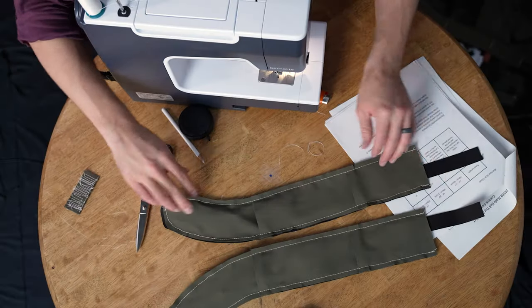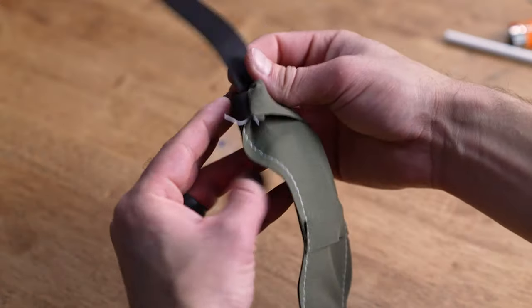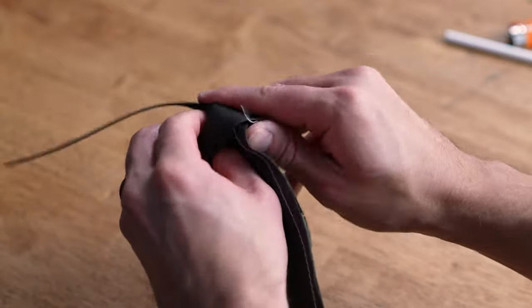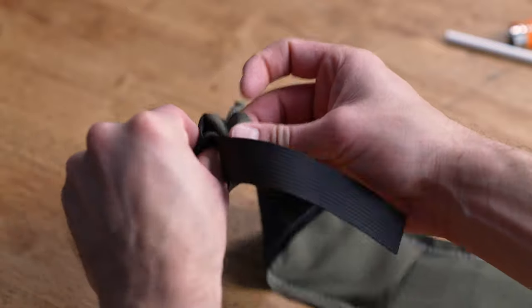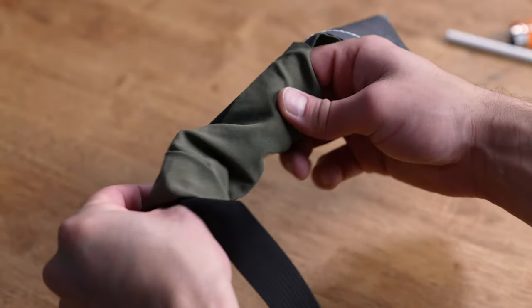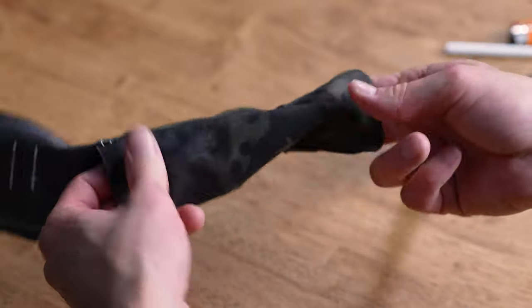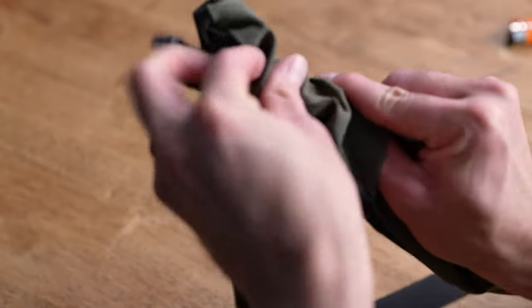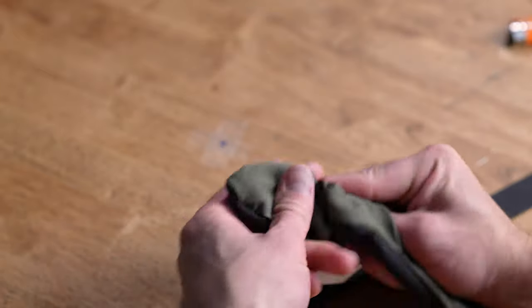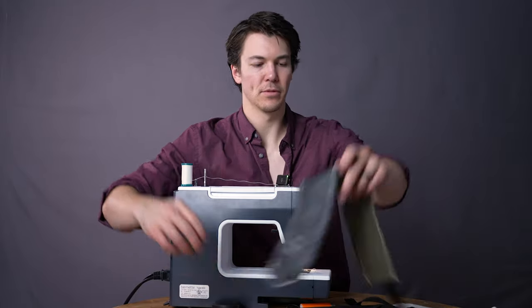All right, and that is the other harness all finished up and ready to go. Now we turn them right-ways out. It can be a little bit tricky to get this started, but once it starts going it's pretty easy. I usually just pinch one side and stuff the other side. There we go — now you'll be able to pull that through. You can use the end of a pencil or something like that to help kind of stuff this edge out — the blunted end. That's going to make sure that your seams lie nice and flat.